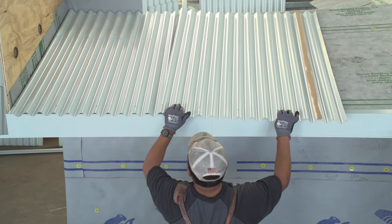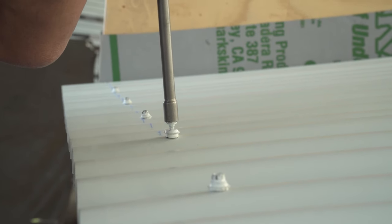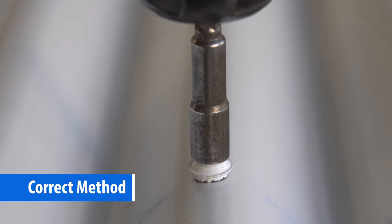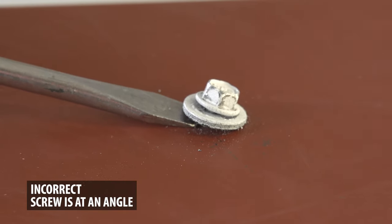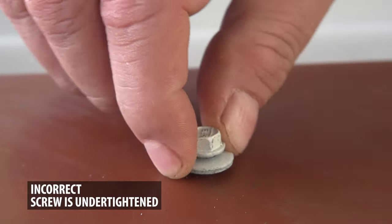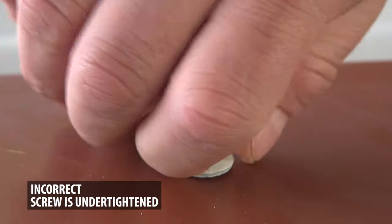One of the biggest problems on a metal roofing installation is incorrectly fastening the screws. Fastening the screws correctly on your metal roof could be the difference between a roof that is weather tight or one that leaks. Your roof will have thousands of screw penetrations. Quite often, screws are not installed straight, or are over-tightened or under-tightened. When this happens, it creates leak points at these screw penetrations.